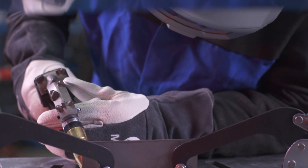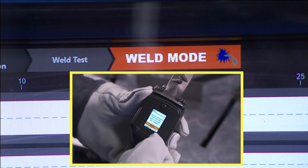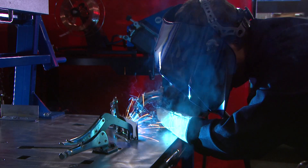Perfect for beginners, simulation mode saves money on coupons, gas, and wire. And when they're ready, true arc welding is just a button press away. It's an experience that virtual reality machines just can't match.